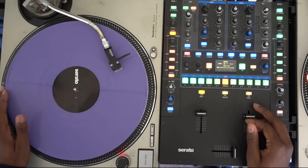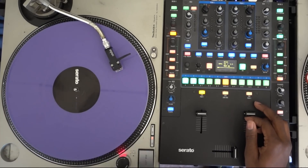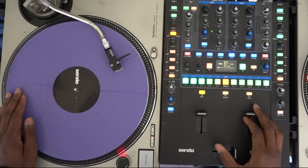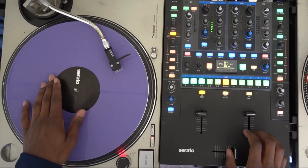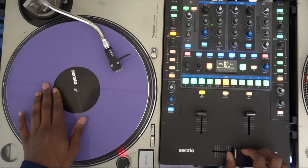It's been a while since I've knocked out a scratch video, so I wanted to make a quick tutorial. Today the scratch I'm gonna do is the two-click flare.